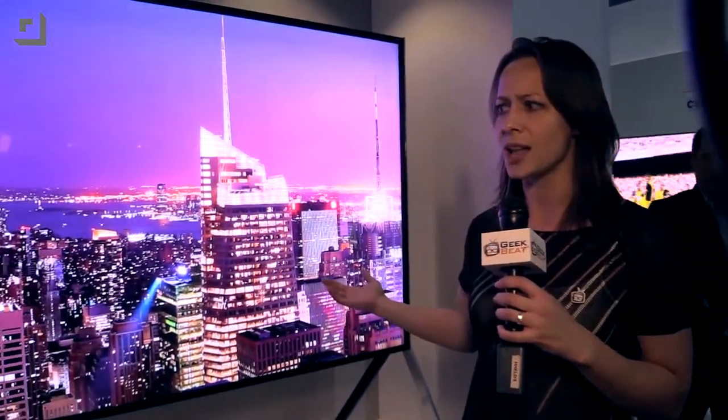Hey guys, I'm Callie Lewis at CES 2015. As you know, curved displays are all the rage, but what if you want it flat? Well, how about a two-in-one? Welcome to GeekBeat.